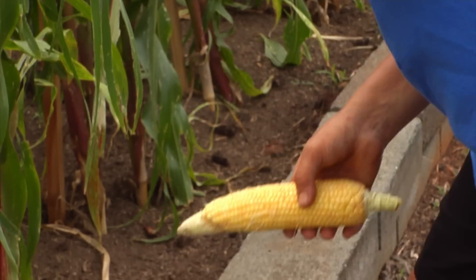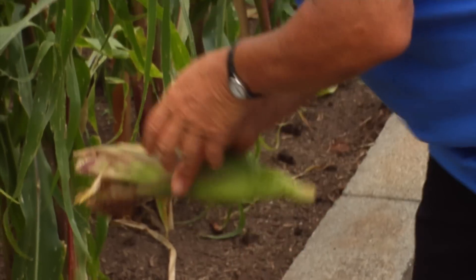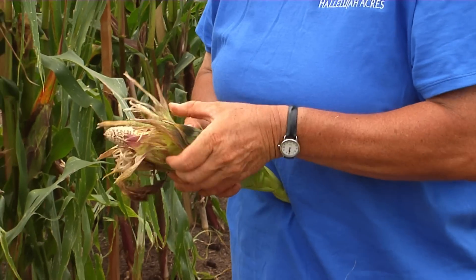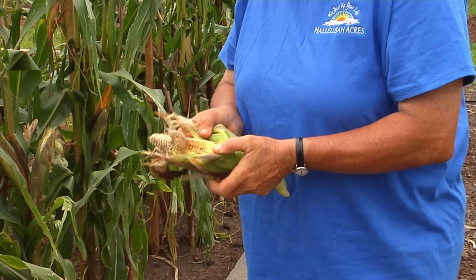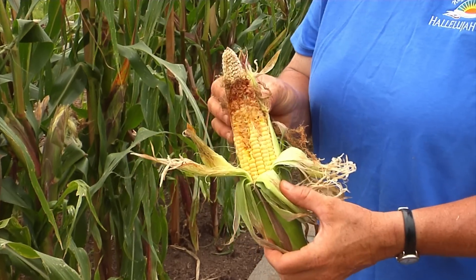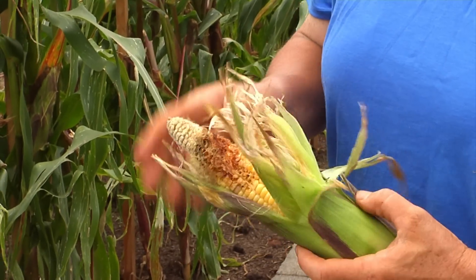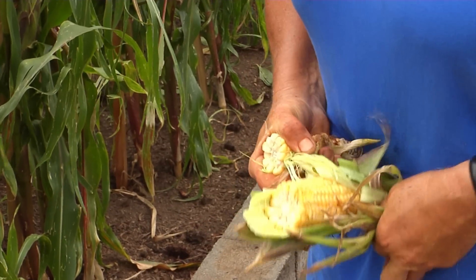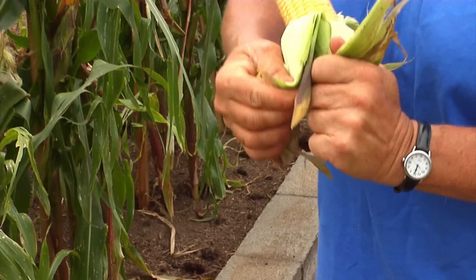Here are some other examples of what happens if worms get into your corn and you don't treat it with BT or some other method, and the birds get in there. You can see how the birds found that tasty corn and just kept right on going down the cob. You still could cut or break that part off and still have plenty of good usable corn — so it's not an entire waste.